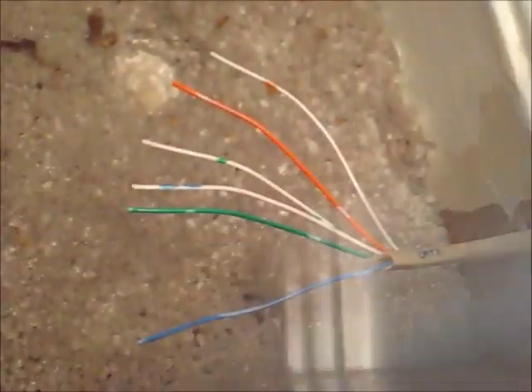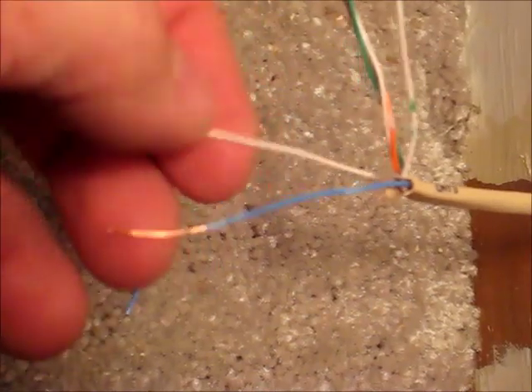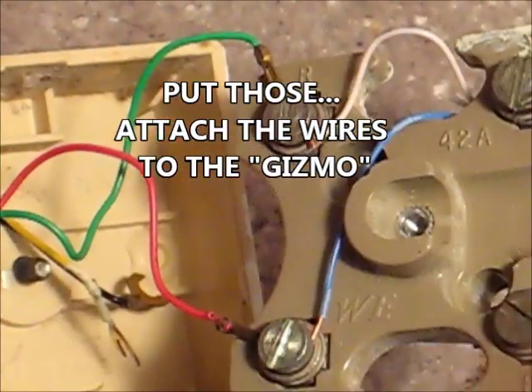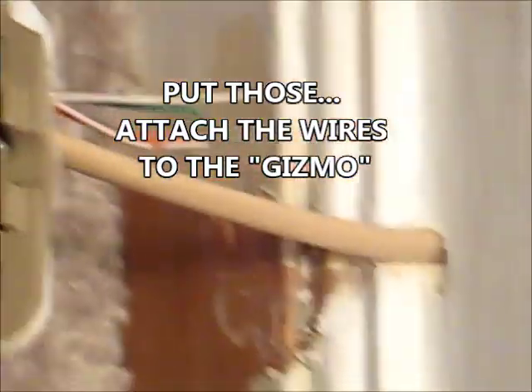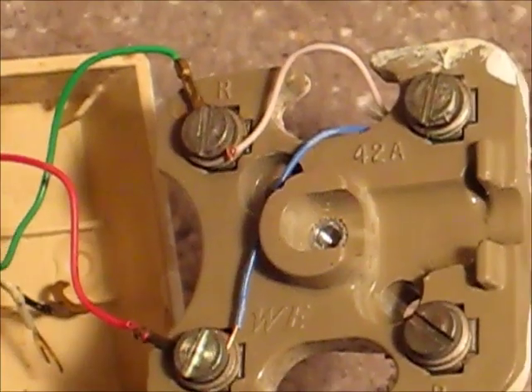That is buttoned up up there, kind of got that tucked in there, and I'm going to be painting this soon. Now we just need to cut this wire off — not too short. There are our six wires. The blue and the white-and-blue is what we're using, so now we've got those stripped off and we want to put those on. Wire coming in — blue and white-and-blue.